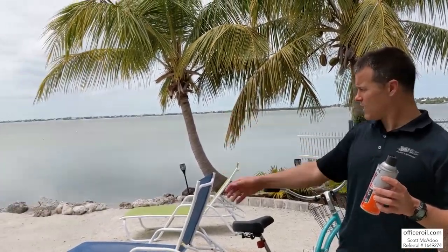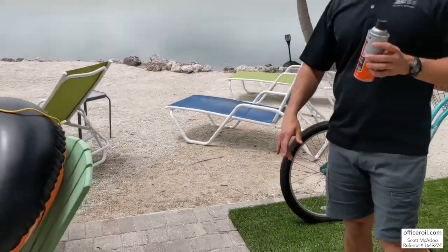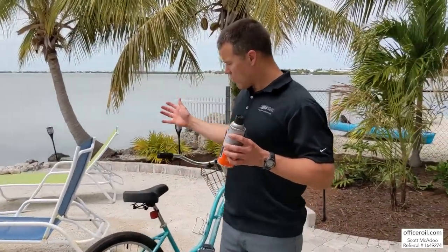When I'm not fighting crime, I am fighting friction. Down here with the family in the beautiful Florida Keys, we've got lawn chairs and bicycles and rafts and toys and everything all over the place, and also have the beach cruiser bicycle.